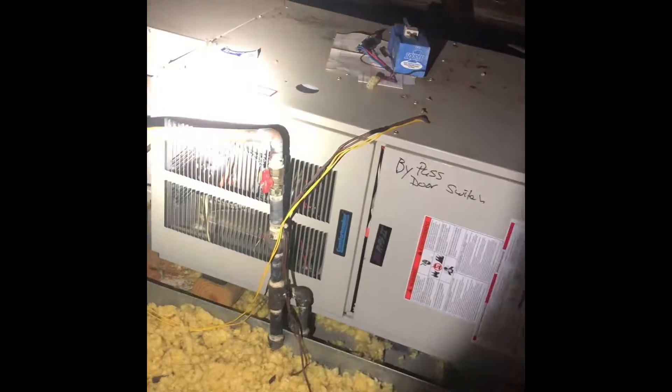We'll tie on to our existing condensate drain line that goes from here at the unit — it looks like it runs straight down just here behind the gas line, kind of hard to see with how bright the light is. We'll tie on to our existing flue pipe as well.